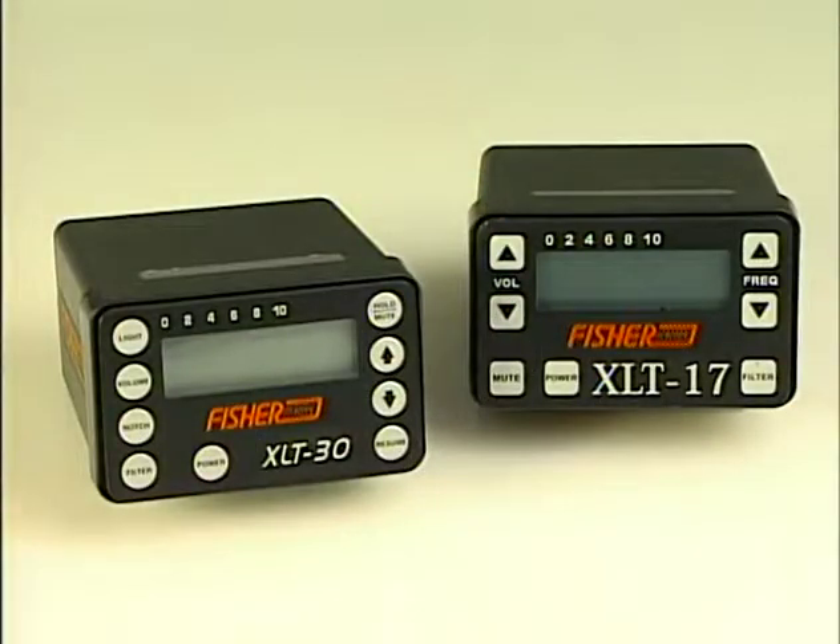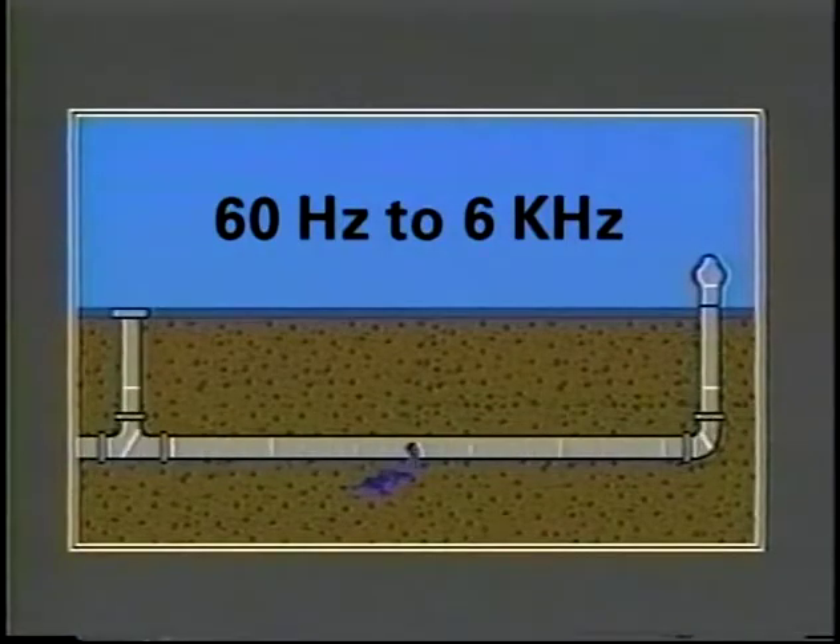Let's start by looking at the user interface of the XLT 30. The XLT 17 has the same general controls as the XLT 30 with less filter options, no backlight, and a narrower bandwidth than its sensors. The other functions are basically the same. The XLT 30 has the capability to listen to sounds from the 60 hertz to the 6 kilohertz range when used in the all frequency mode.